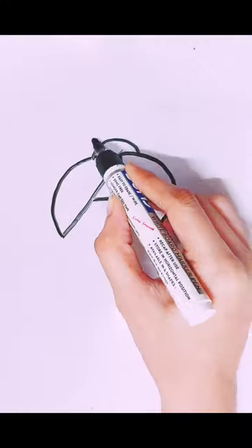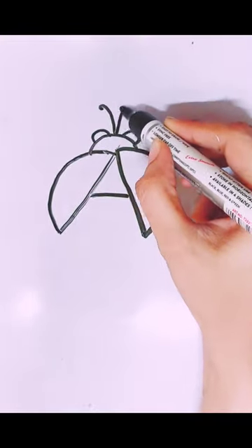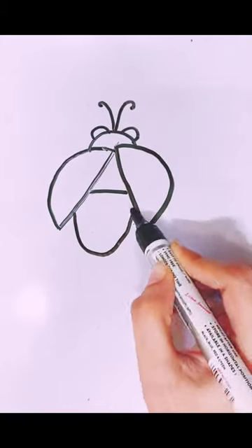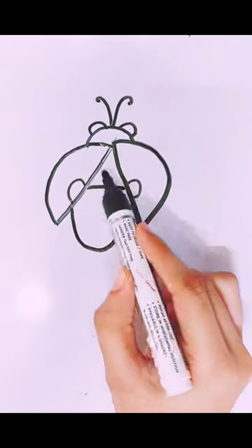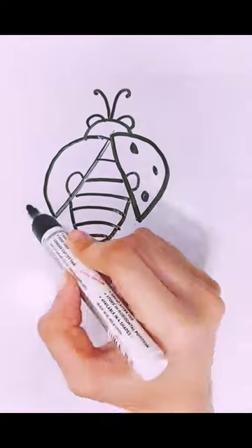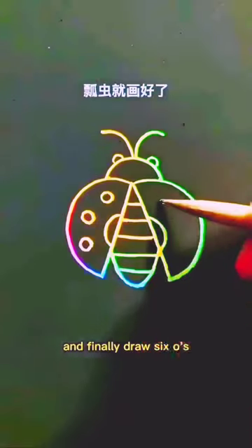Then draw two tentacles, write a U at the bottom to connect them. Then draw a small C and a small inverted C, and finally draw six O's. Ladybug finished.